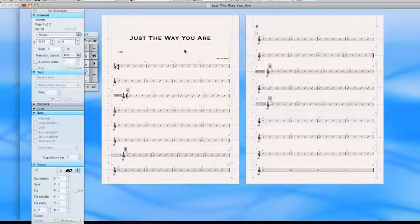Next podcast, I'm going to start introducing first endings and second endings. Thanks a lot for joining me.